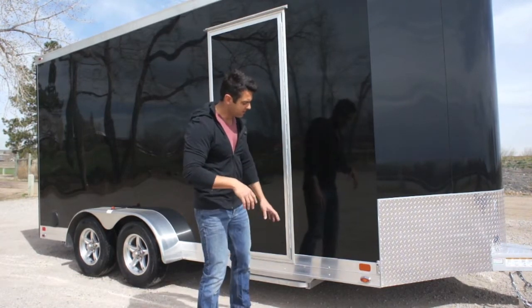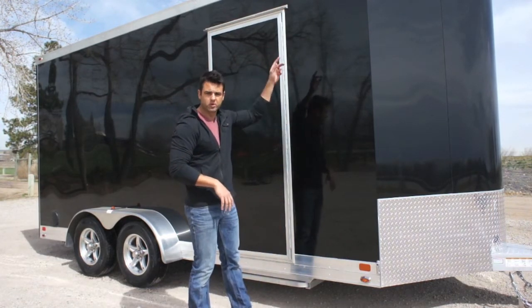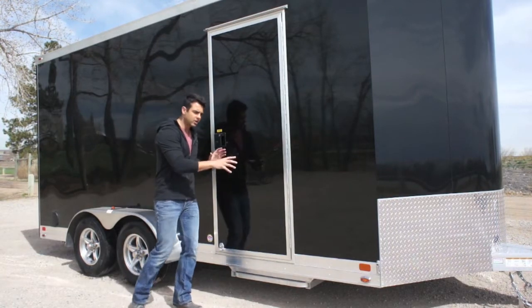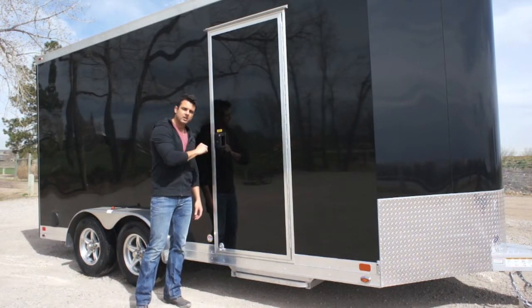You've got a beautiful 7-inch lower trim here that's riveted — no screws used — and a 4-inch upper trim as well. There's a flush-mounted RV door with a piano hinge that runs top to bottom, and a nice locking mechanism with a dual keyed system.